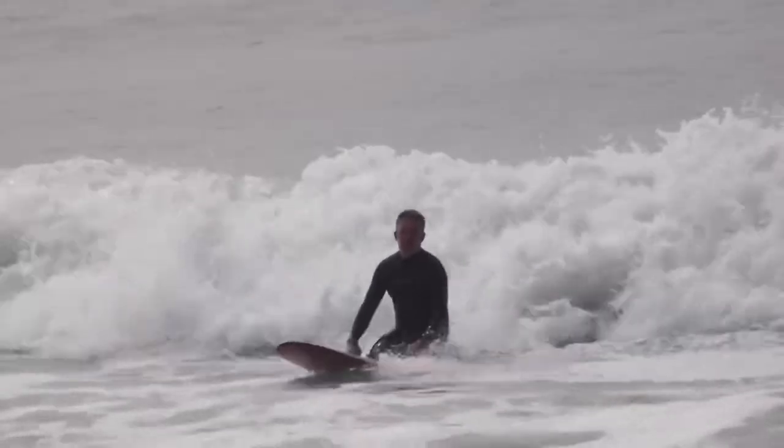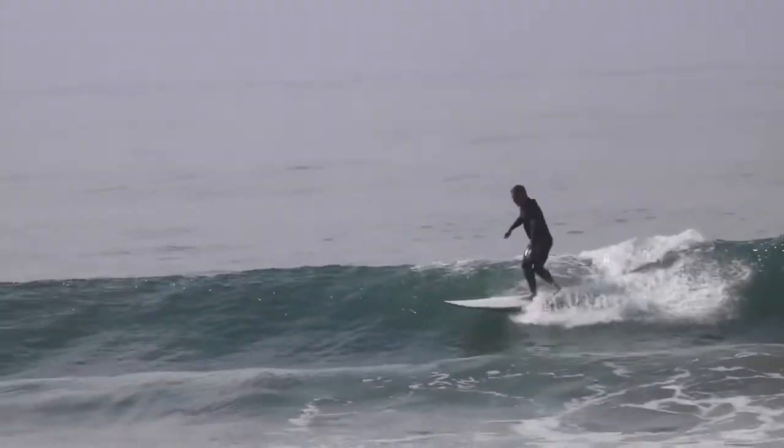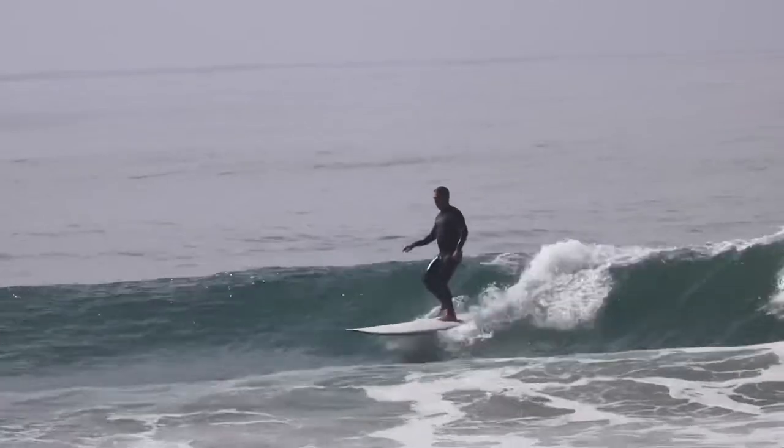And then a second session that was about an hour of good 3 to 5 foot surf. The waves that you see on this video are from that day.